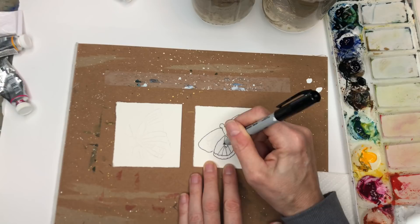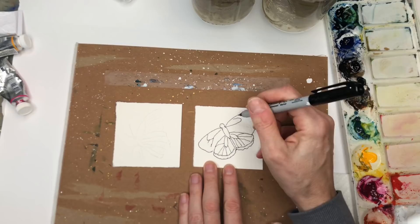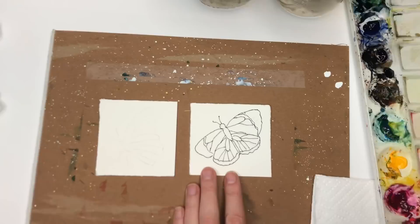Going back in and putting in those lines again. I can fill color right over the Sharpie because it's permanent - it won't bleed. That's what's great about it. It's just a great easy beginner tool to help guide you through this process. Let me get the little antennae - I like doing the ink and wash with the Sharpie first.